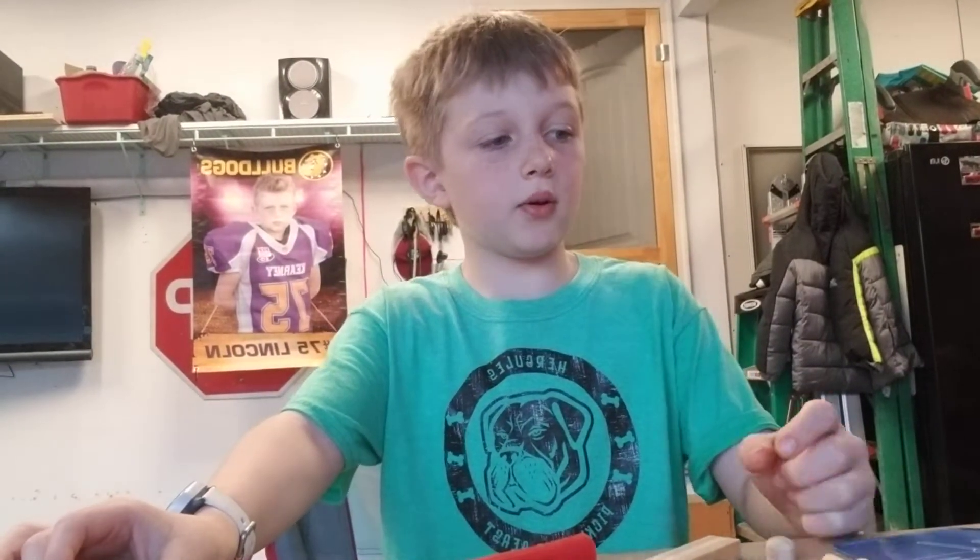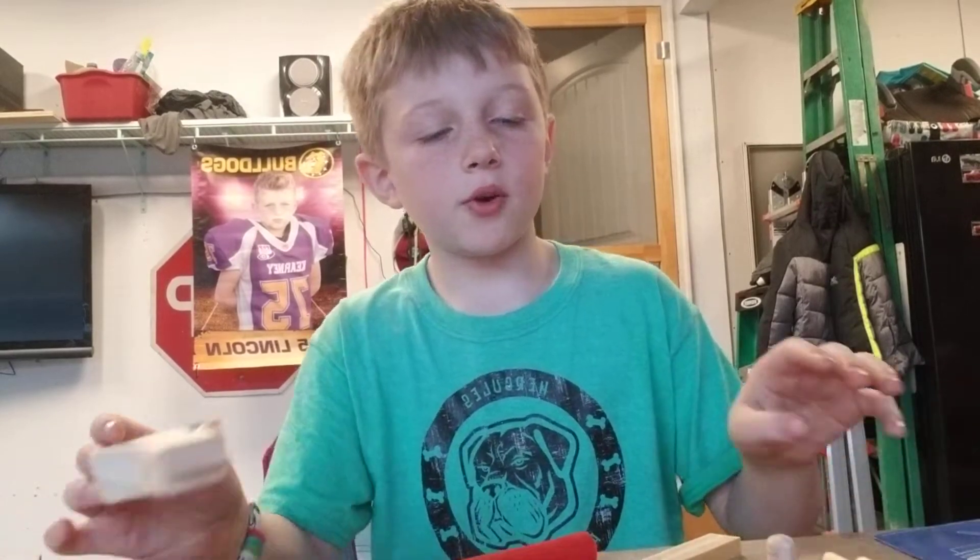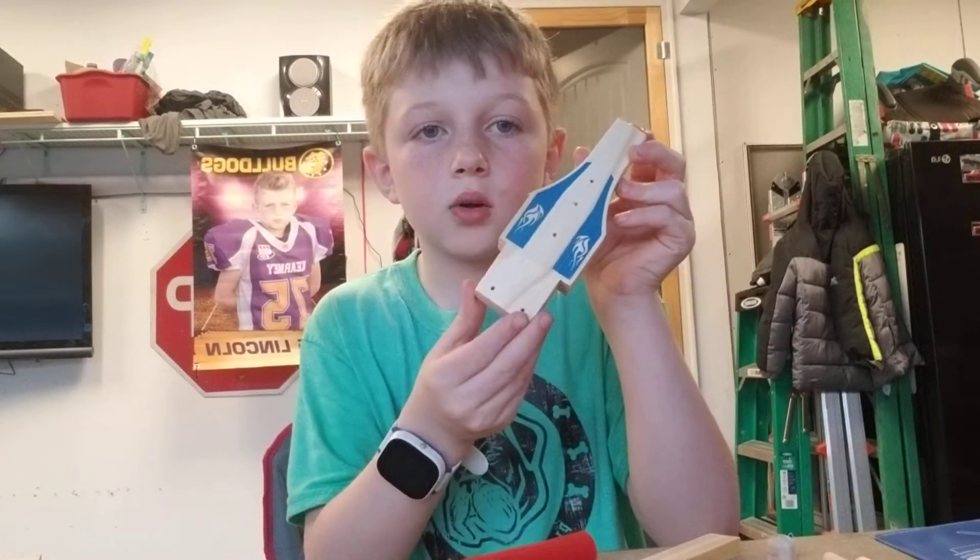Hey guys, today we are going to be building a formula wooden car.